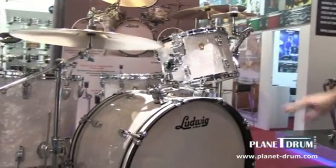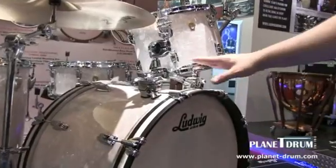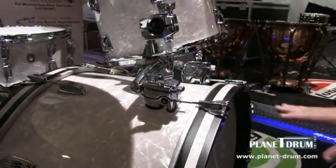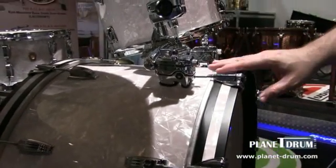The kit we're featuring here is in our jumbo white pearl finish. What makes this kit special is this is kind of a flashback to our original 50s shell. This is a three-ply shell — it has mahogany, poplar, and mahogany with solid maple reinforcing rings.